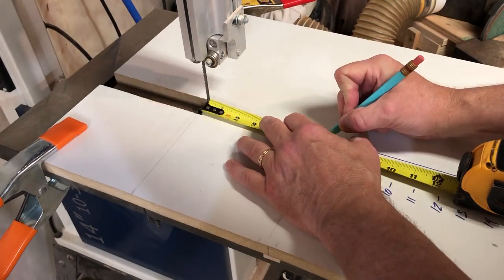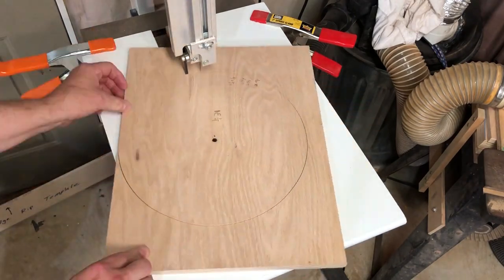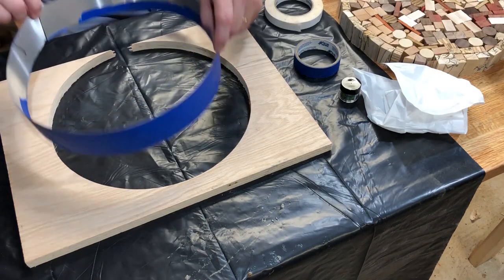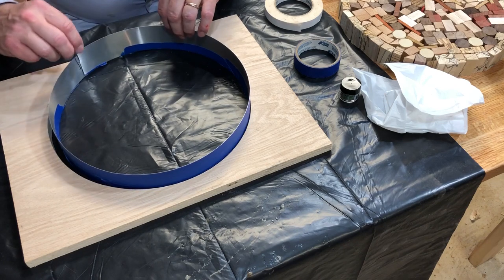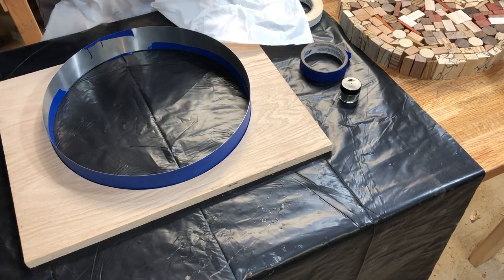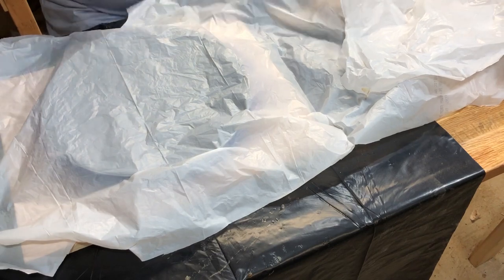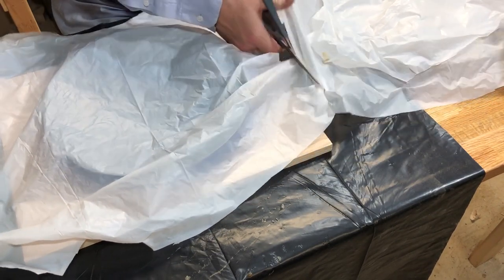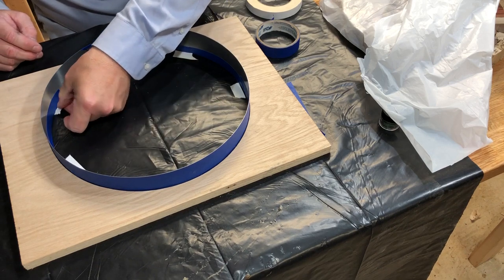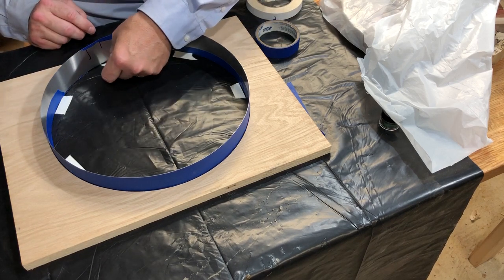We'll mark it out, put a little guide hole, and now I can cut that 13 and a quarter inch — as close to perfect as I can get. Initially I wasn't thinking how I'd use that circle piece I cut out, but it came in handy later on. This particular piece of plywood is going to hold that aluminum flashing as a spring form, kind of like you'll see in a cake pan. We'll tape it so it fits the outer perimeter, and also use some thin plastic from a garbage bag to seal it all up and make sure the epoxy doesn't leak out.